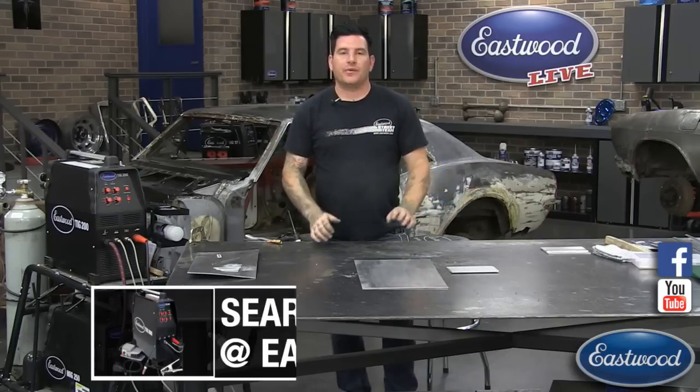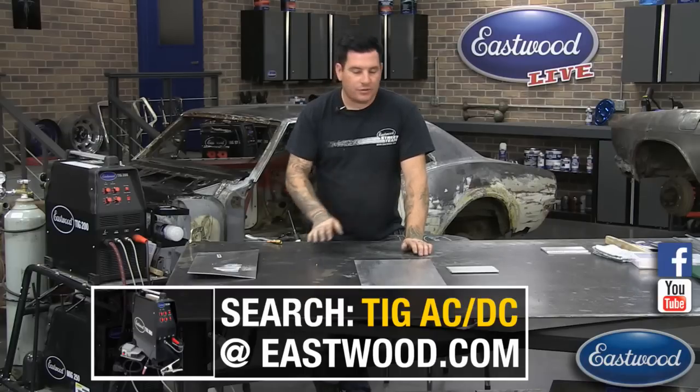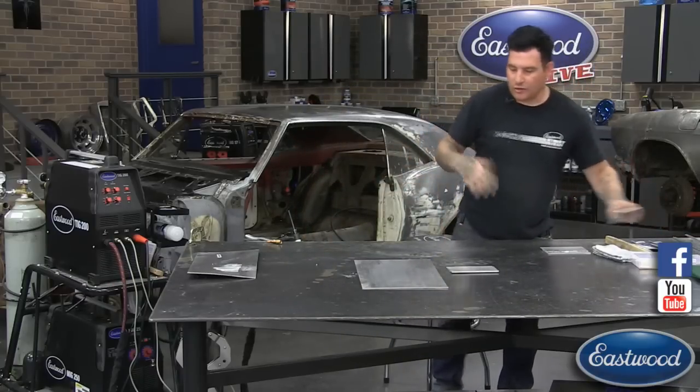MIG welding, you can get away with burning through some crap that's on the metal, or if you have something with a coating on it, it'll burn through. You can live with it. TIG welding — the way I describe it is think of an operating room, and that's how clean you need to try and get yourself in your own home garage. When you're TIG welding aluminum, you've got to be really thorough on how much you clean the metal. I'm going to take you guys from the start of the piece all the way up to where we're ready to weld.